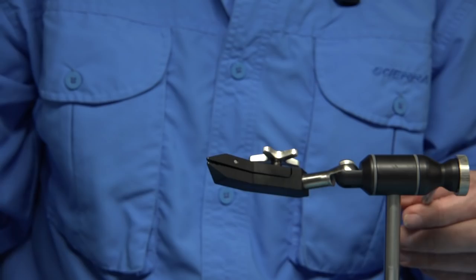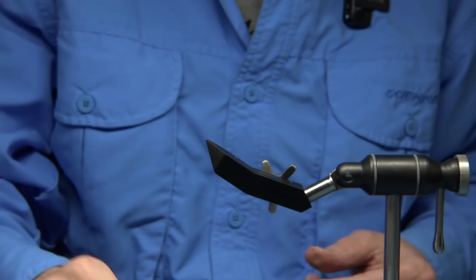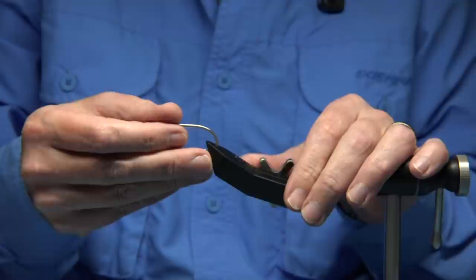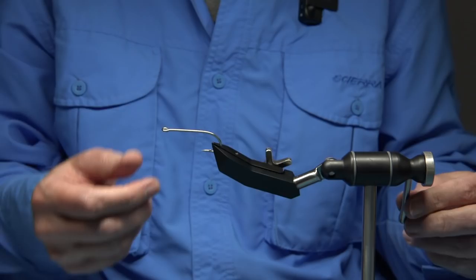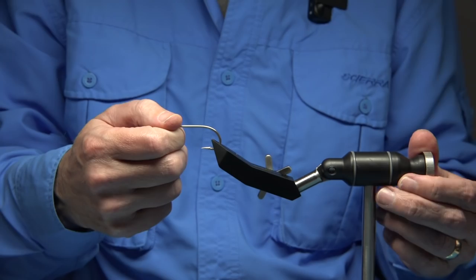There are two grooves — hopefully you can see them. Basically you've got two grooves for holding the hook. If you can use the groove, always use it — it works far better, there's less pressure on the vice and it'll last you a lifetime unless you're really rough on it. Most people will look after a good vice like this. This is in the back groove — this is a 3-0 saltwater hook — and that is solid, really really solid.